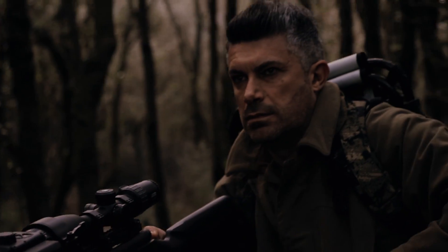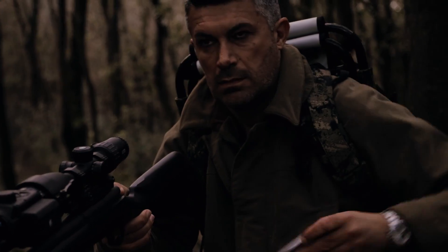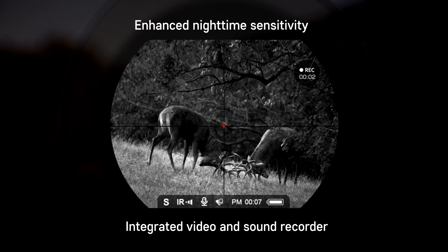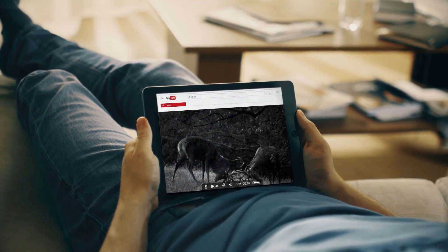The StreamVision software enables me to stream my hunting online. The enhanced nighttime sensitivity and the built-in video and sound recorder allow content to be recorded even at night. With the help of StreamVision software, I can stream online for my friends.